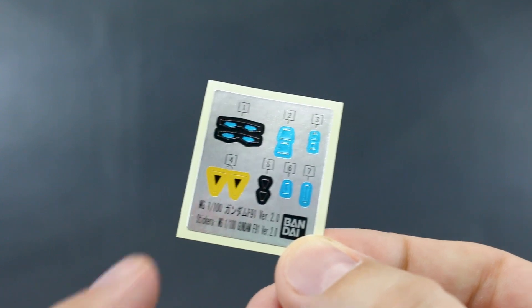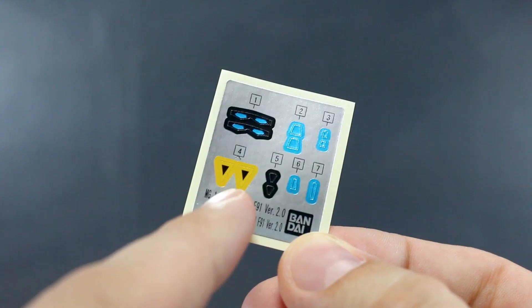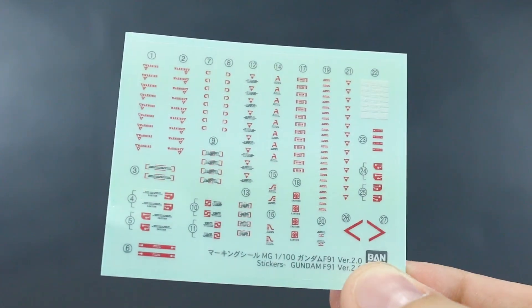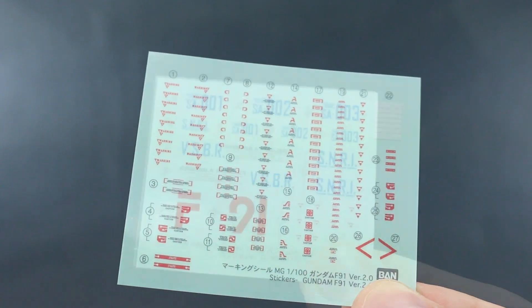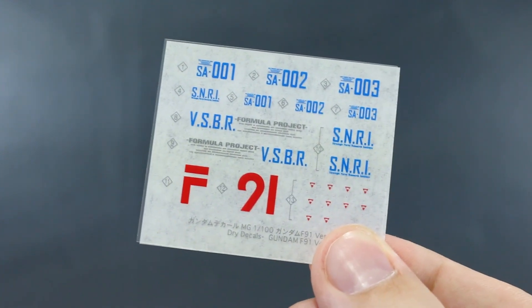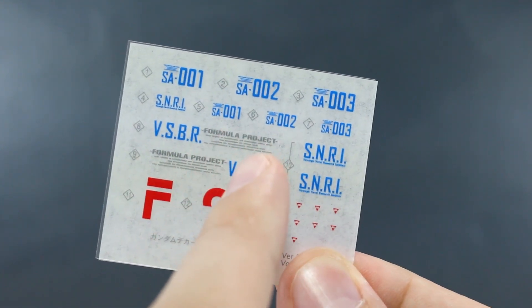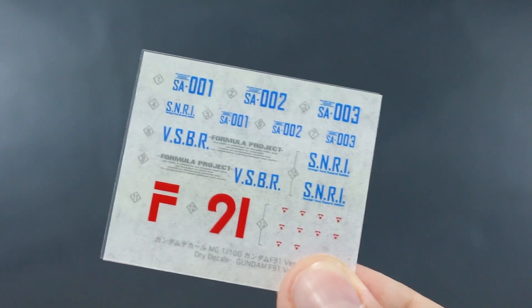For the foil stickers, it's mostly just eyes and a whole bunch of different cameras, a couple of little black ones, and these little yellow triangles that I think go on the knees. Then we've got marking stickers — not really any logos, just general caution markings and things like that. Finally we've got our dry transfer decals. There's one set for the big F91 lettering — it really would have been nice to have a second set just in case you mess up. Overall it's nice but I'd still prefer water slides.